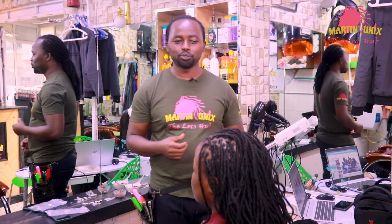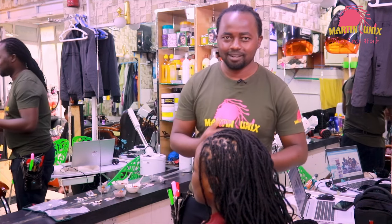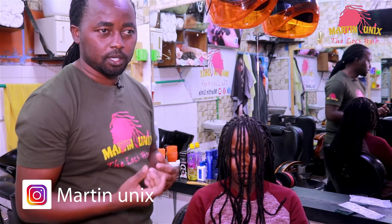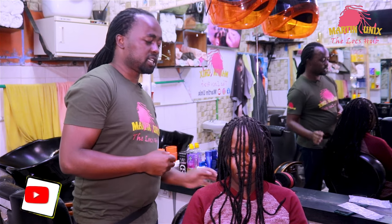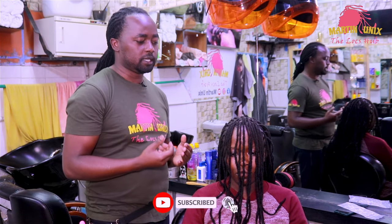Hey, what's up people! Today I'm going to show you how to do a crowned barrel roll mohawk protective style with a bang. Welcome guys, and kindly support my channel by sharing my work, subscribing, liking, and commenting positively.